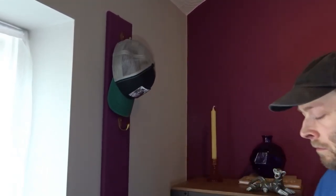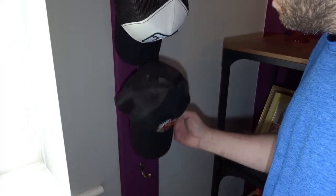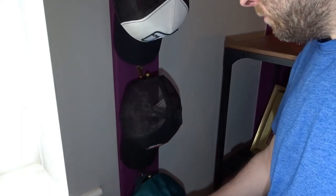Now I just needed to add the caps and the project was complete. That's about it — a nice quick and simple project. It's just an old piece of wood found thrown out on the side of the road, some old brass coat hooks, and a bit of paint, and you have something useful that looks quite nice too. If you found this video useful please remember to like and consider subscribing for more DIY videos — thank you very much for watching and I'll see you next time.